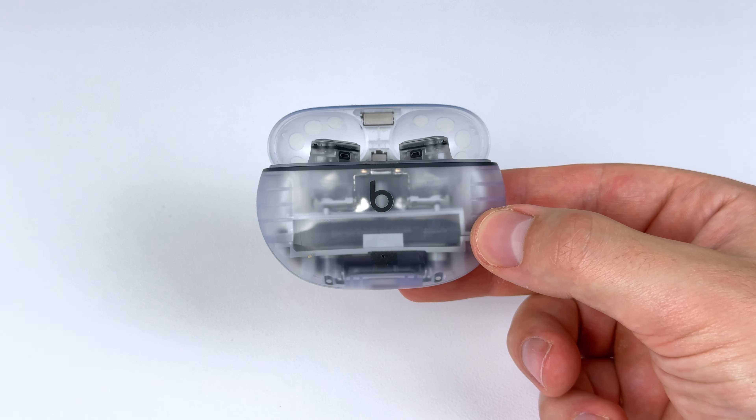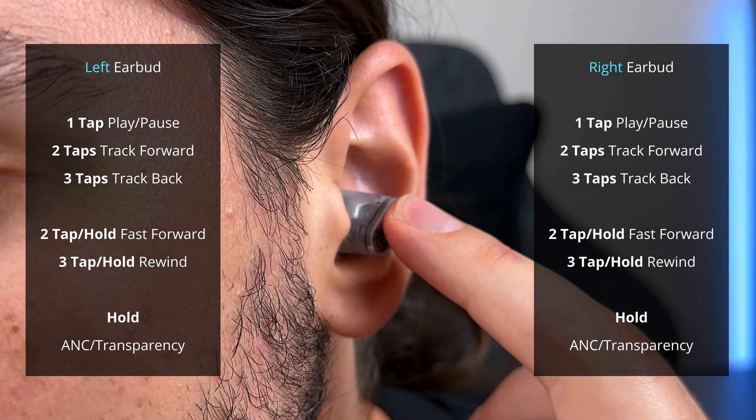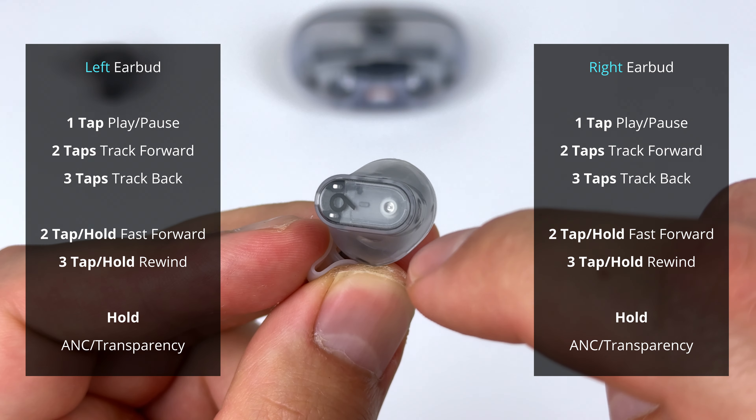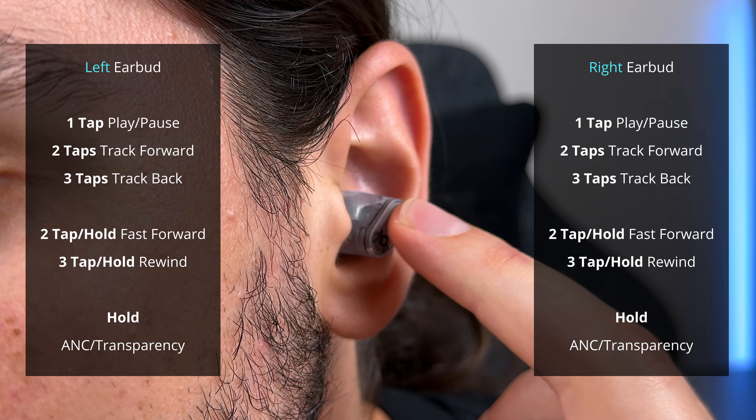I've currently got them tied first in terms of case design. But you are missing out on wireless charging here for the price these are at — it really should have been there. They do make up for this with their controls, though. They use a physical button, but the placement of that button is at the top of the earbuds, so when you press it in, the earbud doesn't dig into your ear canal at all. Very smart design.